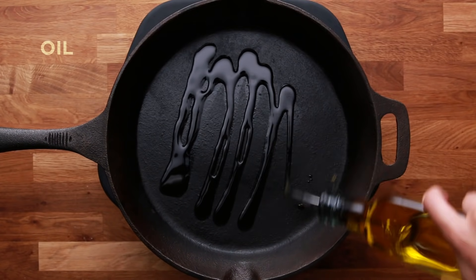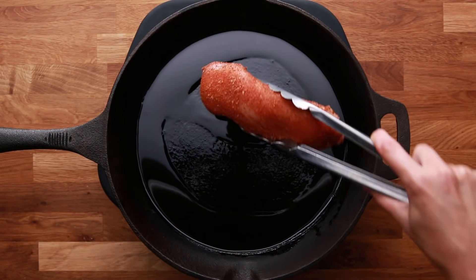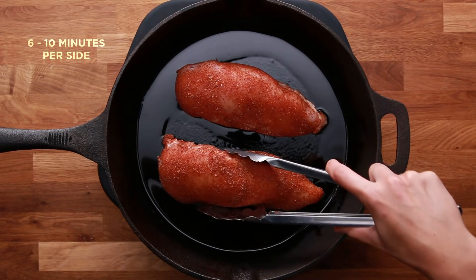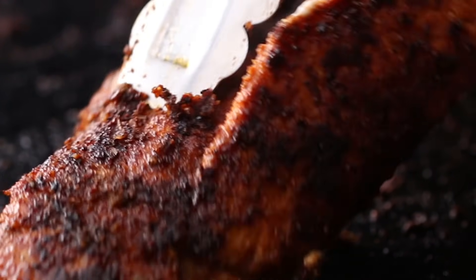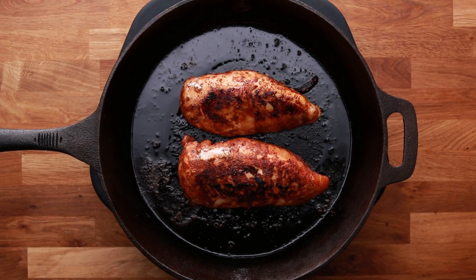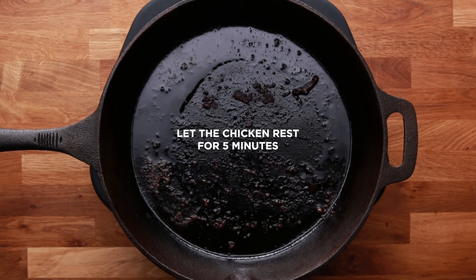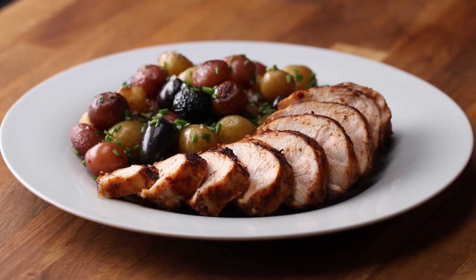Preheat the pan over medium heat and then coat the bottom with oil. Once the oil begins to shimmer, you can add the chicken breasts. Without moving, let it cook for 6 to 10 minutes on each side, depending on how thick the chicken breast is. You don't want to move the chicken around a lot — you're only going to flip it once. Once the internal temperature is at 165°F, you're ready to take it off the pan. After you're done cooking, let the chicken rest for about five minutes so it can fully absorb all the juices.